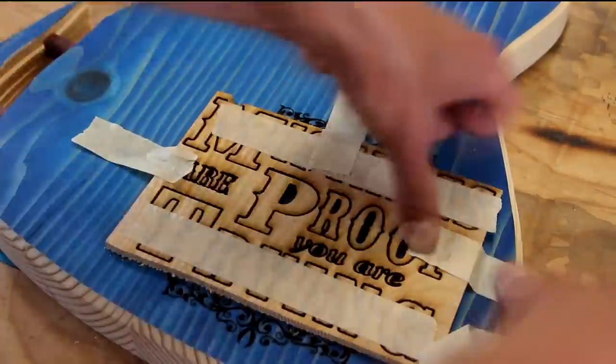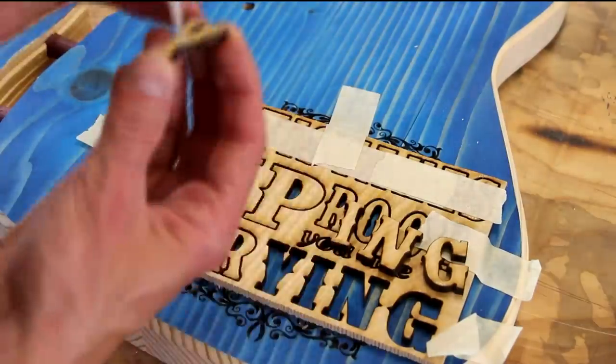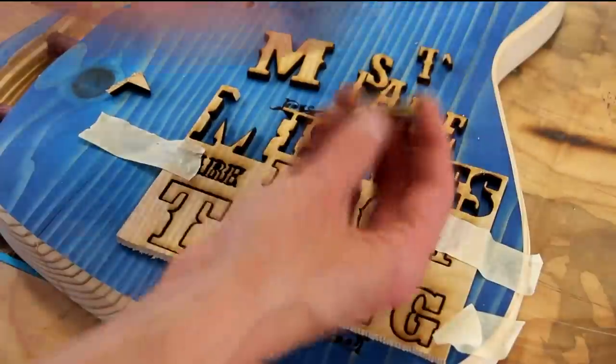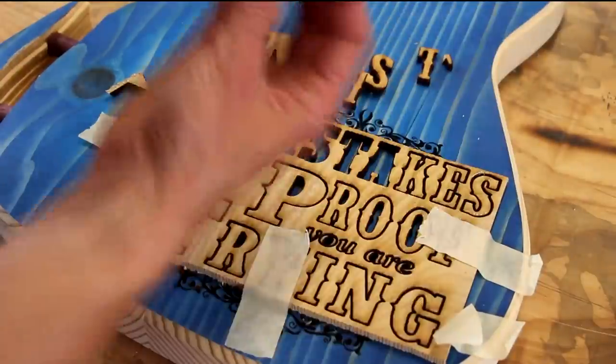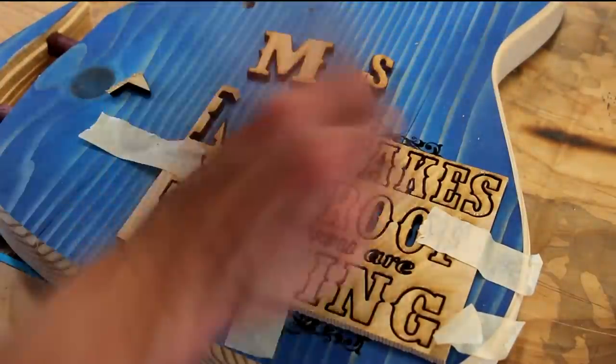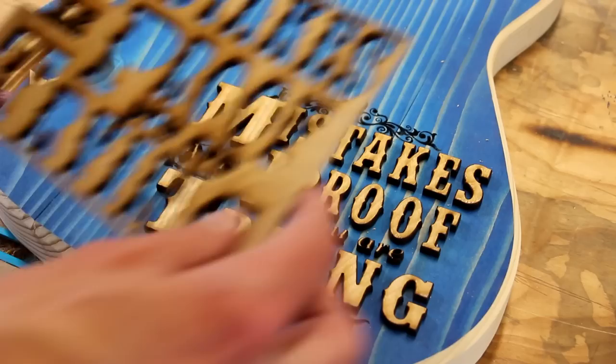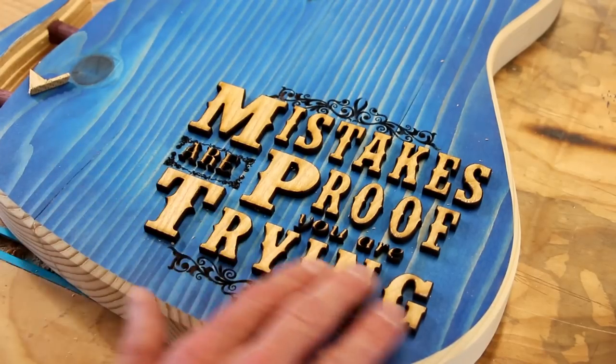This worked out awesome. My only concern during this process was that I was going to somehow glue the template to the body or to the letters and not be able to remove it. But overall, it worked out great. That's awesome.